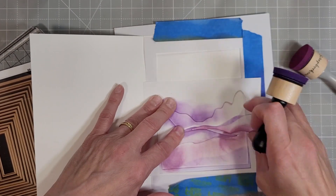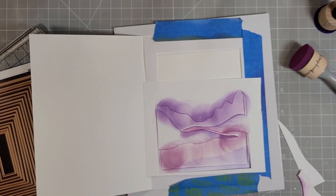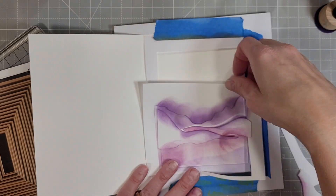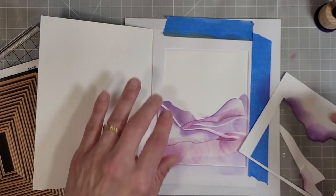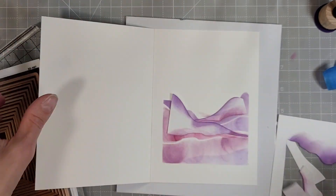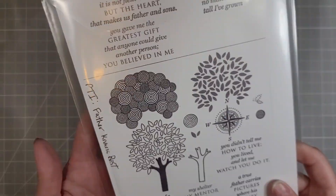Instead of adding Black Soot with the Villainous Potion on this darkest piece, I used Hickory Smoke — I didn't want it as dark, and Black Soot is going to instantly make it very dark. Now for the big reveal — I'll pull off the masking tape and there we have our landscape. It looks a little smudgy here, but in the long run it looks fantastic.